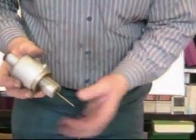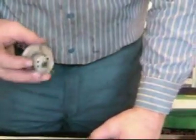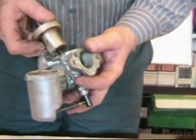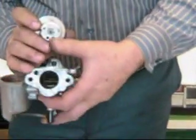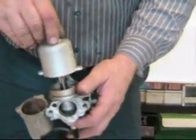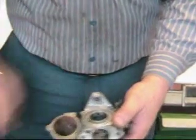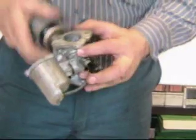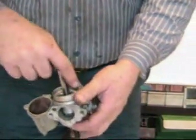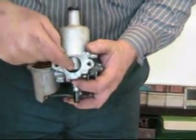Here we have our tapered needle on the bottom, and you can see those air holes I talked about on the backside of the carburetor — here they are at the rear of the direction of airflow. When we put this in, those breather holes are at the backside and take the vacuum, bringing it up on top of the piston, allowing atmospheric pressure — which comes through this hole and up into here — to push the piston up depending on the airflow.